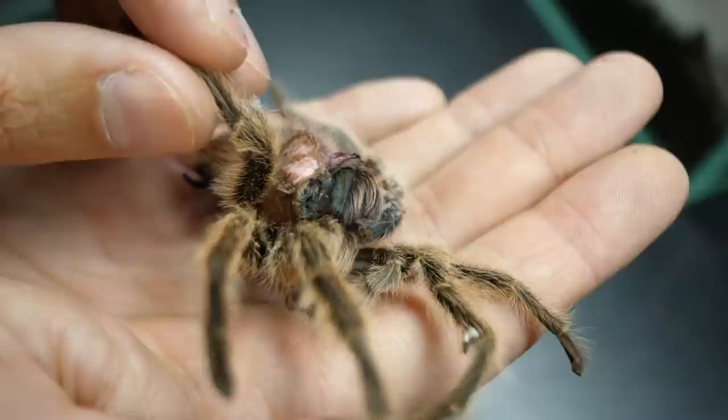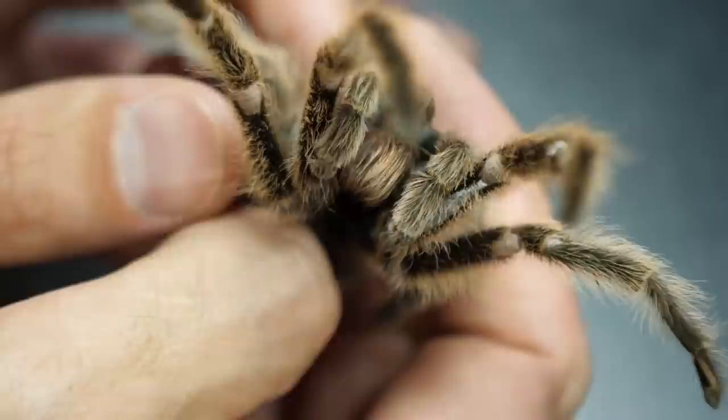This was Sasha, my very first tarantula. As you know, he reached maturity as a male. Unfortunately he attempted to do a post-molt — that is when a mature male tries to molt for the second time after his ultimate molt, and that results most of the time in death. Or sometimes when a male manages to molt like that he will lose pedipalps. Unfortunately Sasha didn't manage to do that and got stuck during the molt. So it was a natural death.